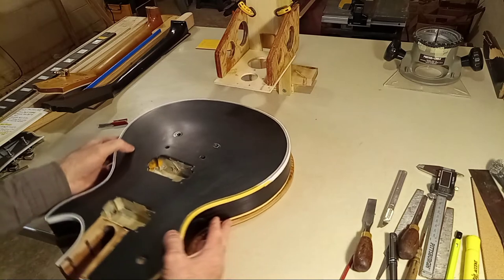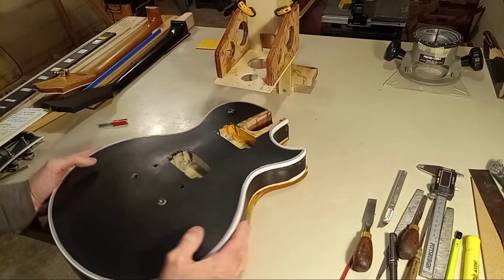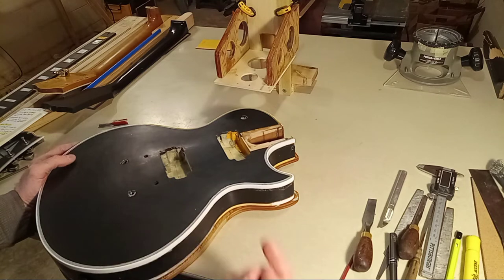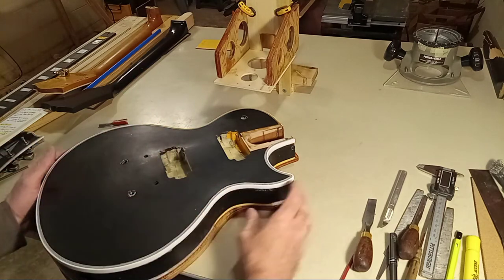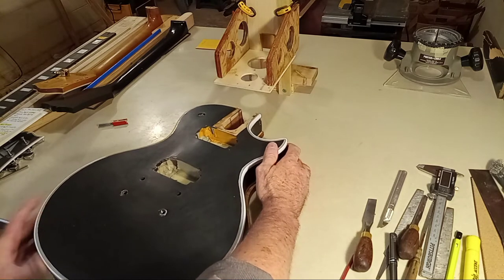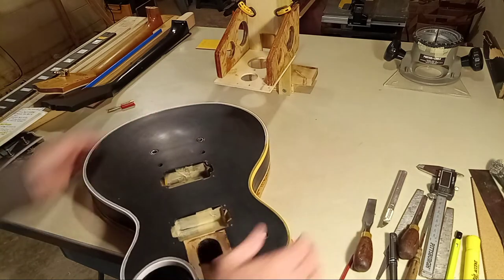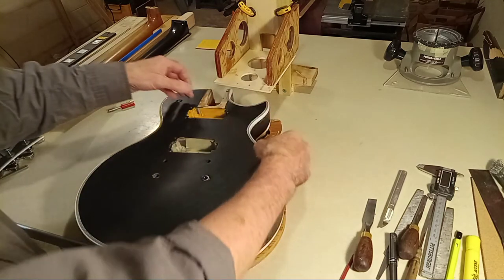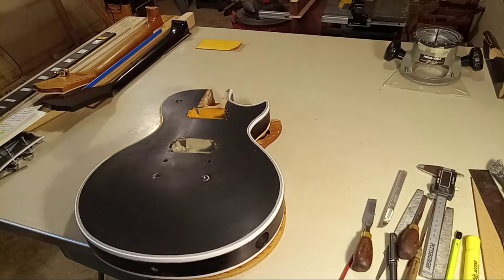You'll be turning clockwise, so always route your body going this direction. You would probably start right here and route this way. The reason I'm having to do this by mock-up is my camera crashed right after I demonstrated this on my '59 replica — I shot like a 30-minute video of me routing the binding channel on that guitar body only to have the thing crash and lose that video. I nearly came out of my boots, I was so angry.